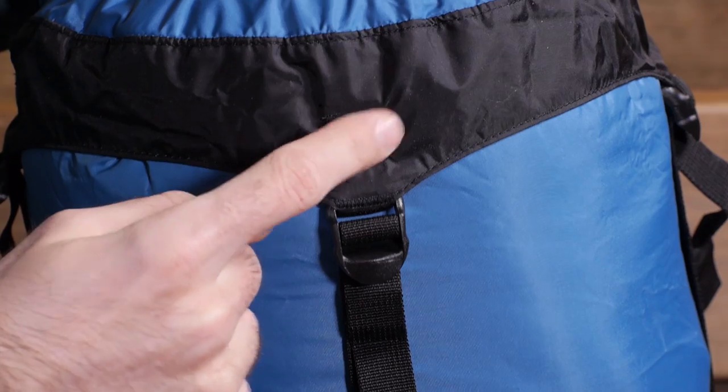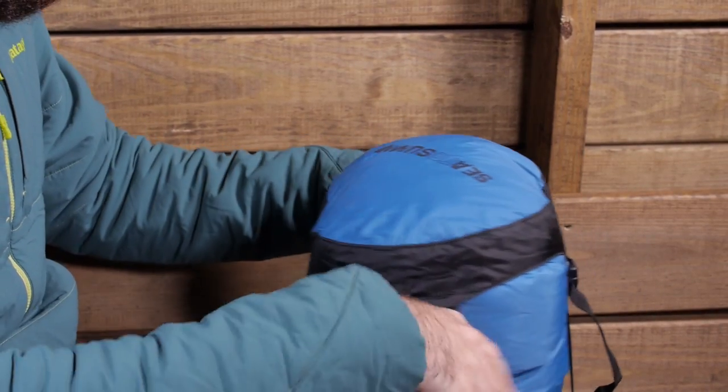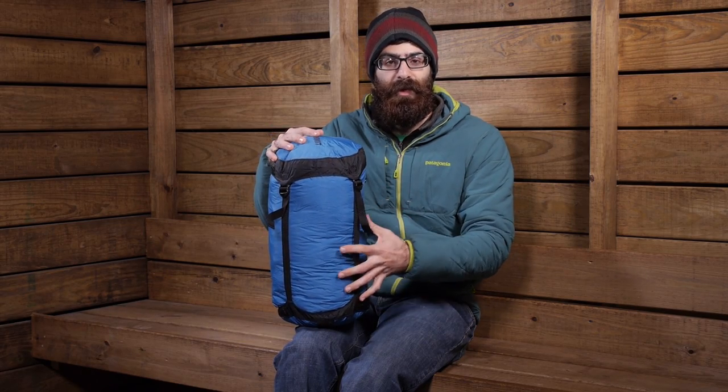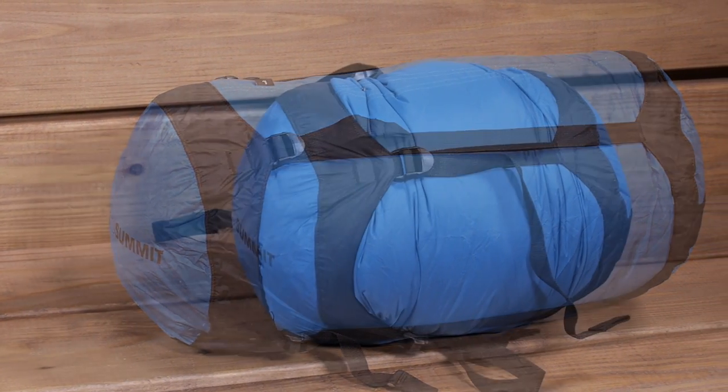It is a really simple design. You pull on those straps, it reduces the bulging and it really drops the pack size of your items. It can reduce items up to one third their original size, so this thing will reduce by about 66 percent. Pretty cool.